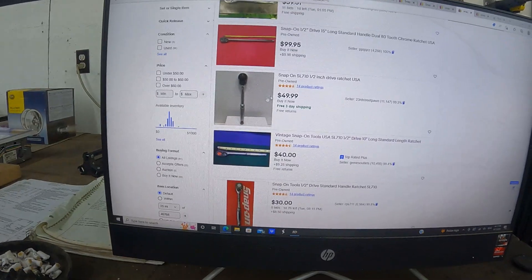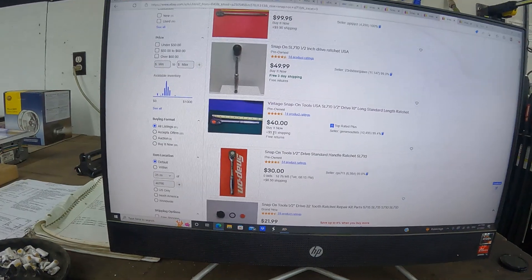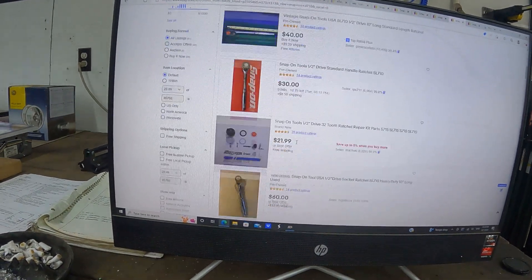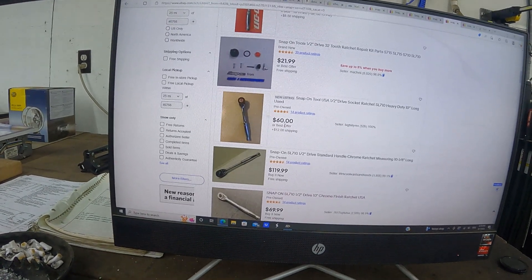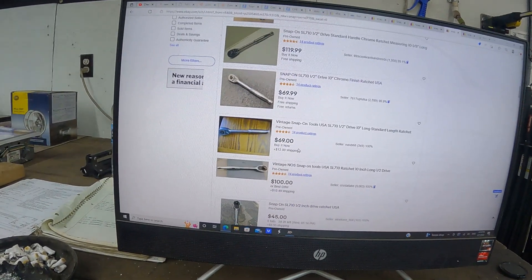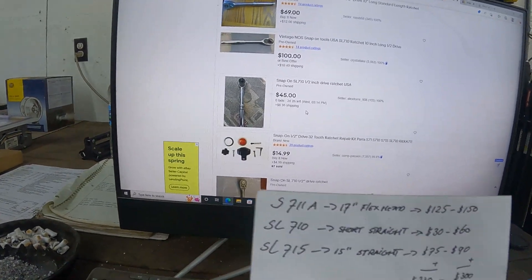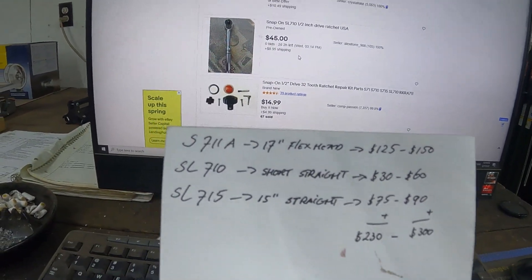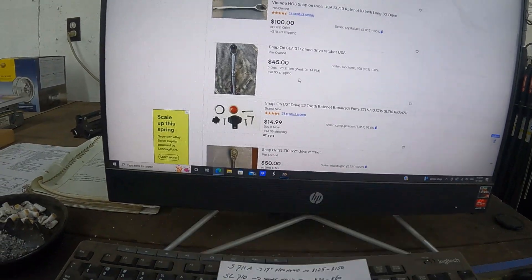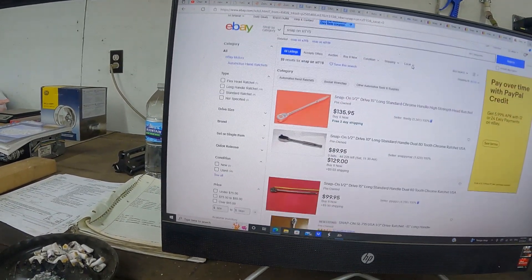There's a $30 starting bid with zero bids — I don't think so — and $60 plus $12 shipping. Some listings are a bit higher, but the SL 710 prices are running around $30 to $60.